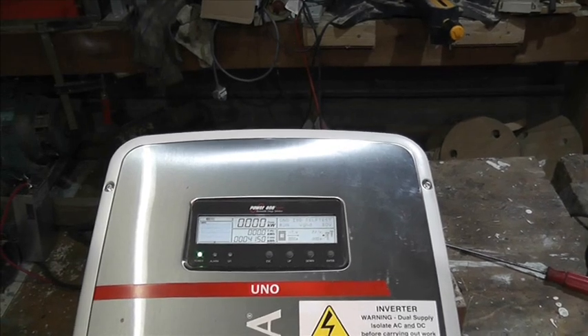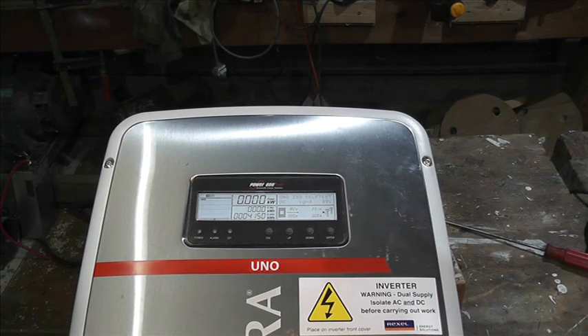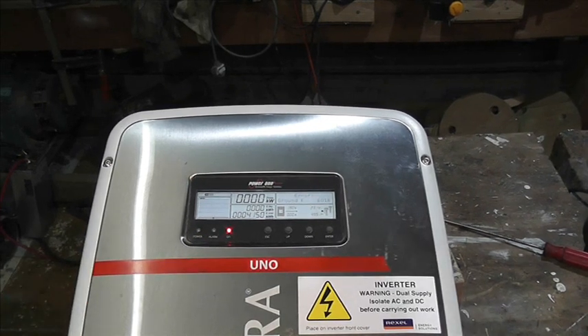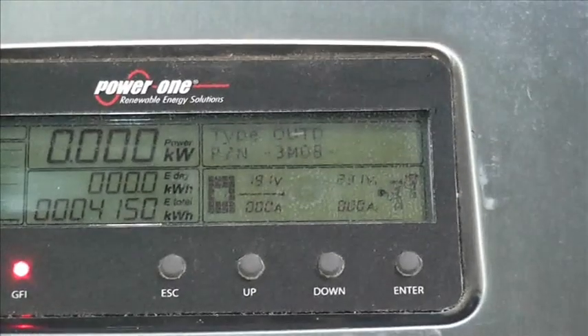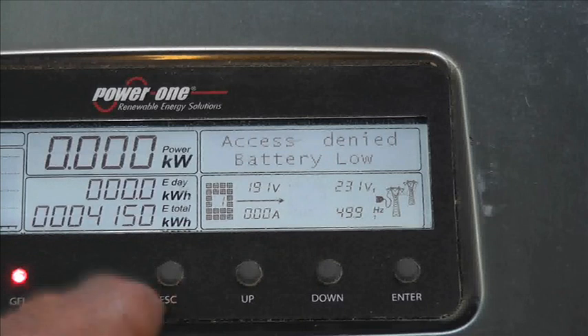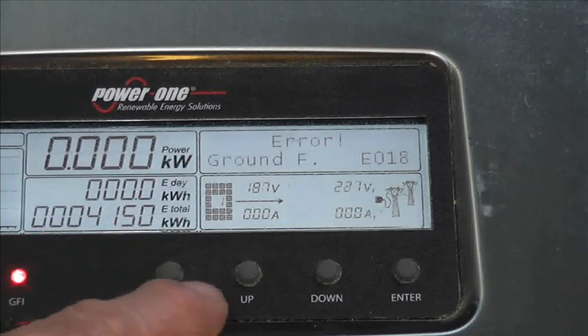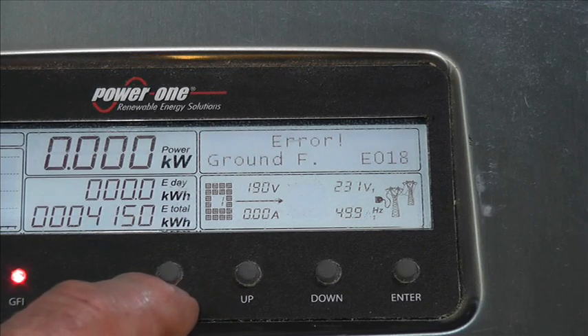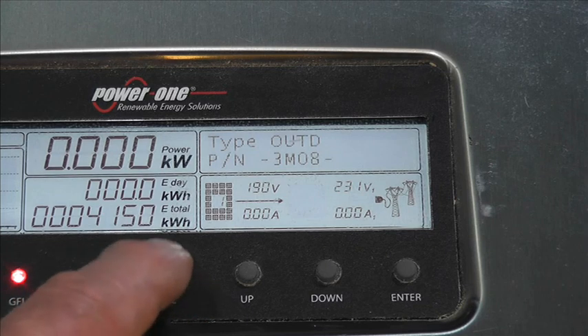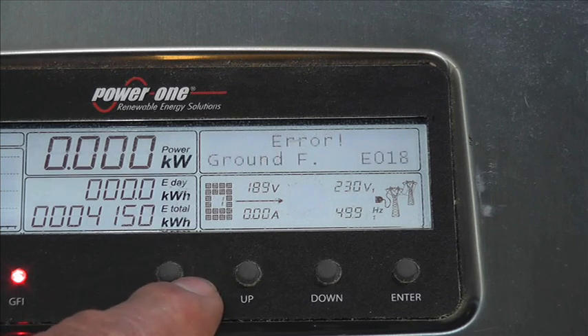I've just changed that battery. Hopefully we've still got the ground error. Let's zoom down a bit more and go into statistics - access denied, battery low. So we have a fault there, not only with the ground error but with the internal battery, because the internal battery I put in was 3.1 volts. So we can't put a password in because the internal battery won't support it, but the internal battery voltage is fine. So something else is going on.